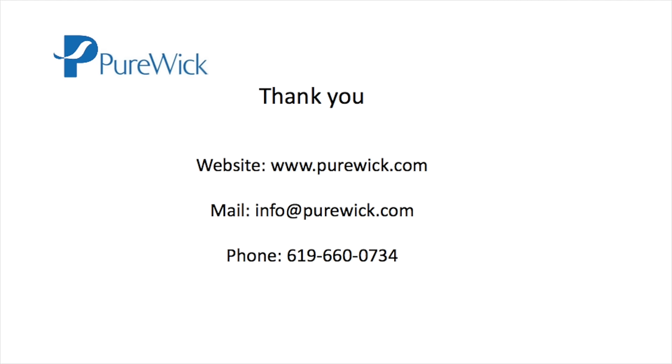Thank you for your interest in Purewick. Please contact us if you have any further questions. Thank you.